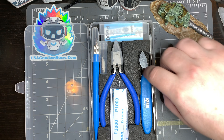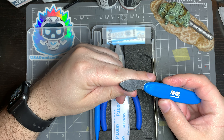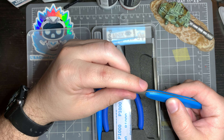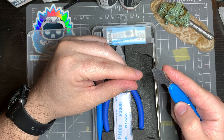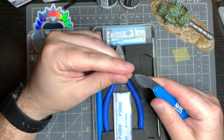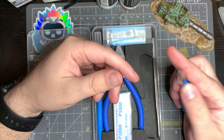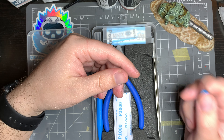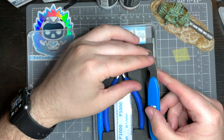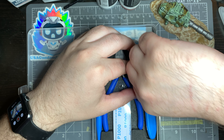The first tool is called a part separator. It's a small bladed item — not a sharp blade, it's a dull blade — essentially intended to go in between two parts that you've put together incorrectly or need to take apart. If you try to pull parts apart that are already assembled you're likely going to break something, but if you use a separator it makes it a lot easier. Be slow, don't pull too hard, and you won't break things. Even if you break things, you can still fix them.